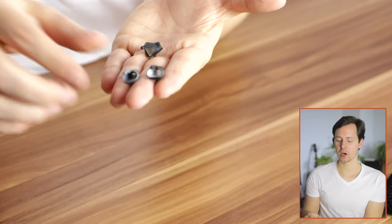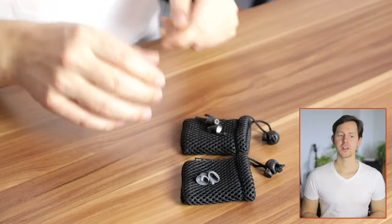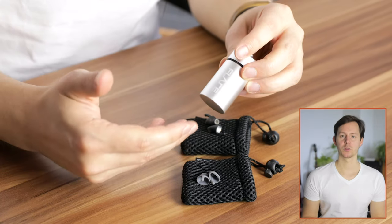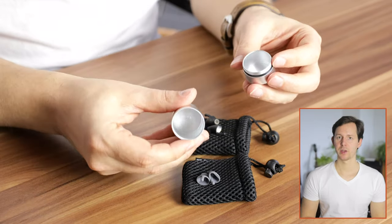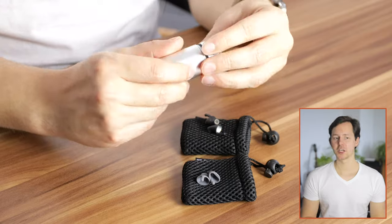We'll talk more about that later in the video. In addition to these, the company also sells a little carrying case which offers more protection than the included pouches, because in the pouches you get all kinds of dust on your Calmers. With the case, you don't have that issue — you can just put them in this tube and screw it shut, and you can also attach it to a ring or keychain. We are going to focus on how these actually affect your hearing and whether they're worth it.